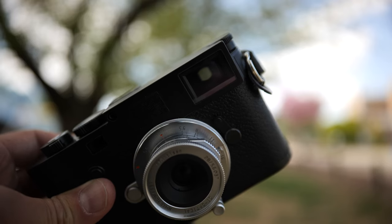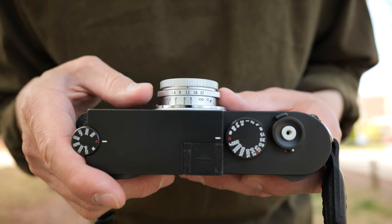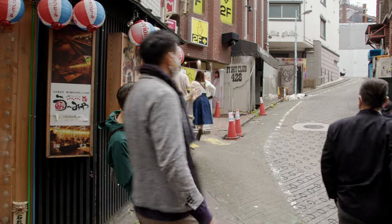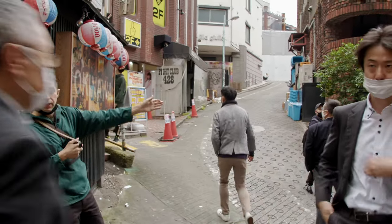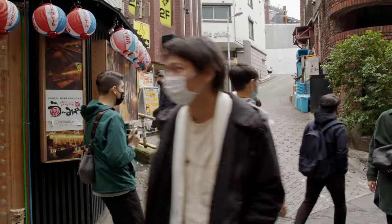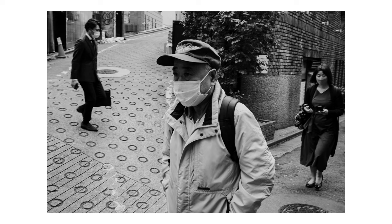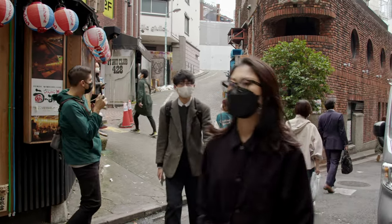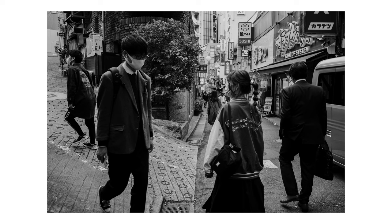And then something happened. I heard of this thing called layering and zone focusing. Ever since then, I was off layering everybody in sight — you get a layer, you get a layer. It's my favorite thing to do.